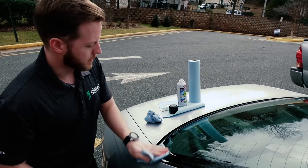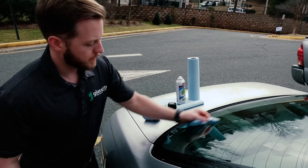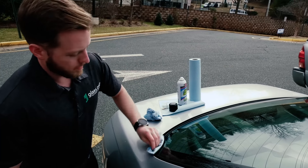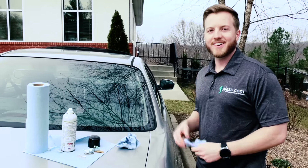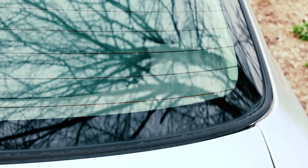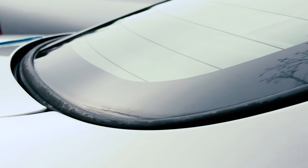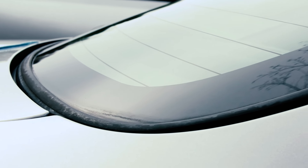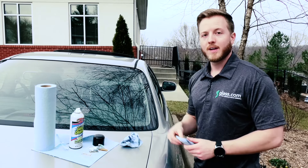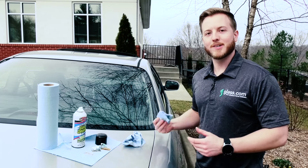We'll give this one more good wipe down and dry it off with the other side — and you're finished. We've just finished removing the sticker from the glass and as you can see there's nothing left on here, it's nice and clean. You wouldn't even know that there was a sticker there for about three years, and we did it with just a couple of simple tools: glass cleaner, a razor blade, and some paper towels — it took all about five minutes. If we can do it, you can do it too.